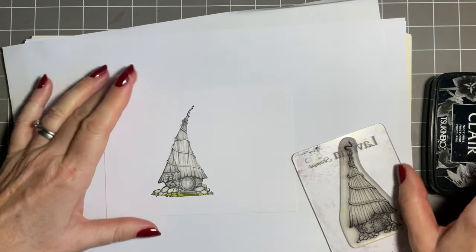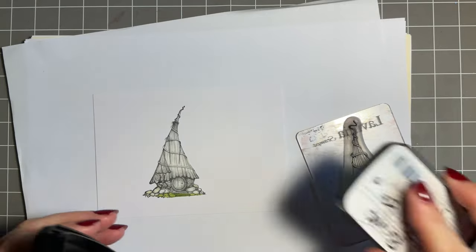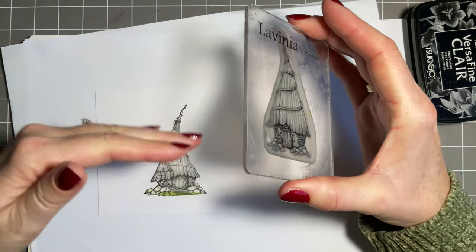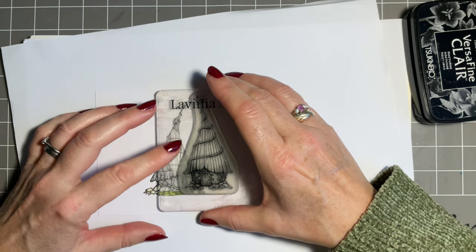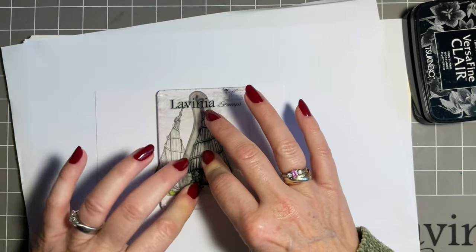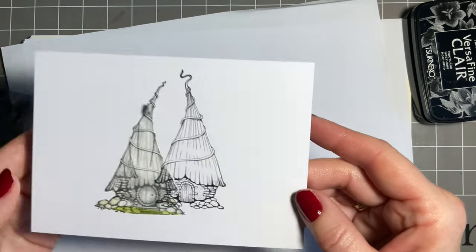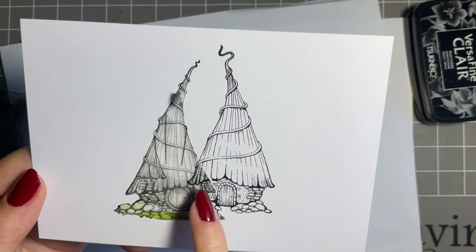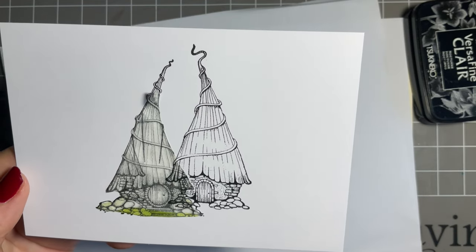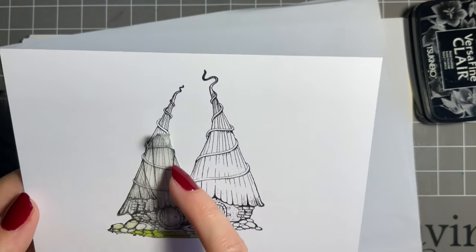Now let's bring in our next cottage. The idea is we work our way back. Your mask will protect the first cottage, so when we stamp this one - and I'm going up a little bit for perspective since we're going behind - I almost press a little bit harder where the mask is. If there's a little gap where it's stamped around the mask edge, don't worry. We can use a fine liner to draw it in, or I'll add some pastel pencil shading there anyway.